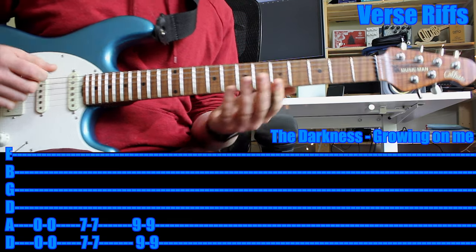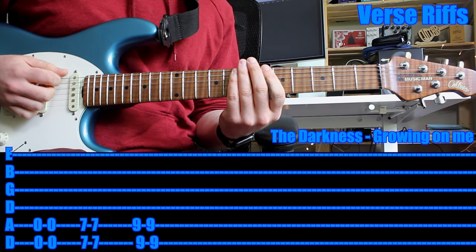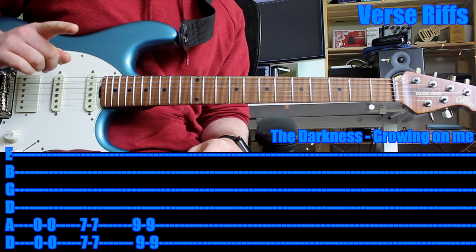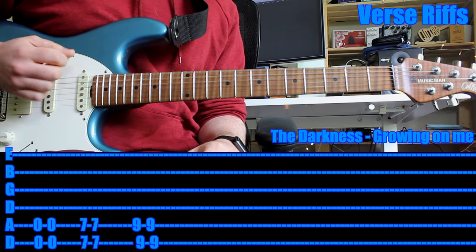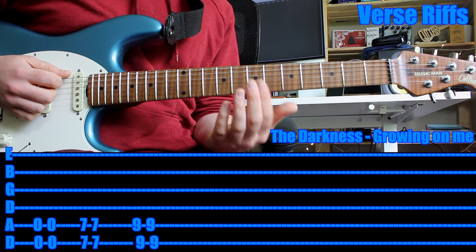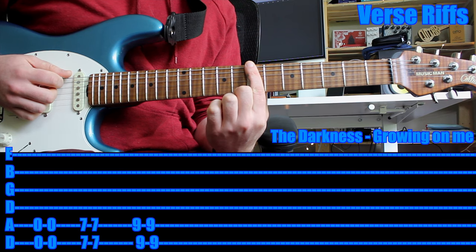Just experiment with that for a little while — bridge pickup, a bit of distortion. Now, to play the classic riff of this song: play open two strings, sixth string and fifth string. Play that twice — I would do it down and then up strummed. Then down and up strummed at the seventh fret, using one finger to hold down both strings.